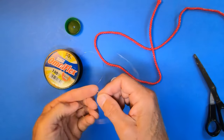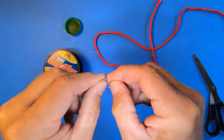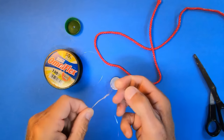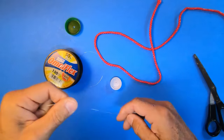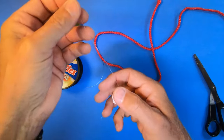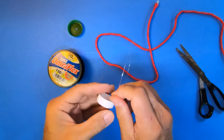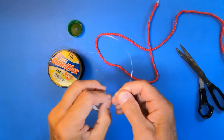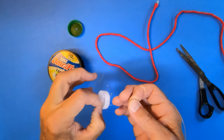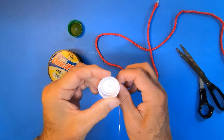I cut off a piece of the 50 pound mono and I'm just going to tie a surgeon's loop, which is basically just two overhand knots — one, two — and that's going to give me a nice loop down at the bottom. Then I'm going to take the tag end and run that through the small hole I drilled. I want to get that as tight as I can, cut off the tag end, tie an overhand knot, and try to slide that down as close to the cap as I can get it. And now you can see that it's not going to go through.